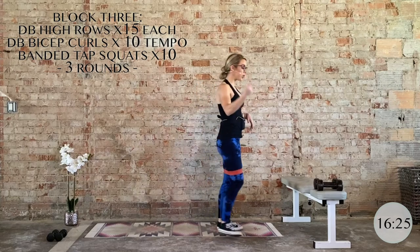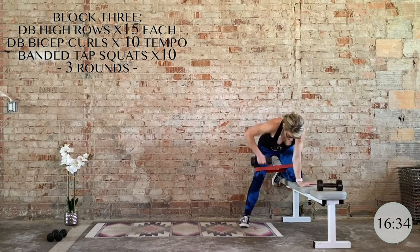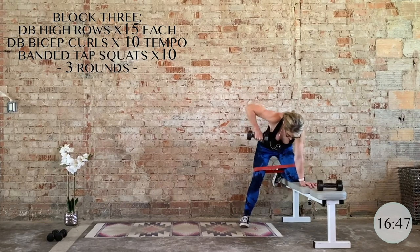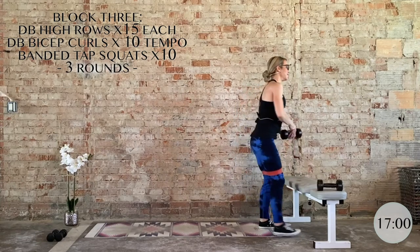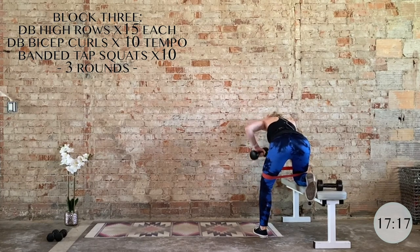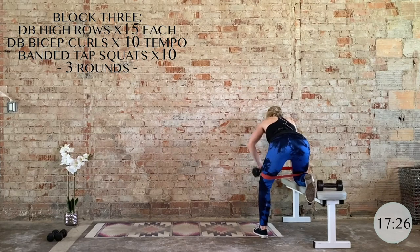Grab one of your weights for high rows — keep the TVA engaged throughout this entire block and all your exercises. Big squeeze of the upper back; elbow flares out. If you're doing this during nap time, we've gotta go when we gotta go. Over halfway — here's your last five, three, two, one. Flipping directly to the other side for the left side, 15. Strengthening the back will attribute so much to better posture in the future — give yourself this time to strengthen and release. Last five, four, three, two, and one. Nice work.